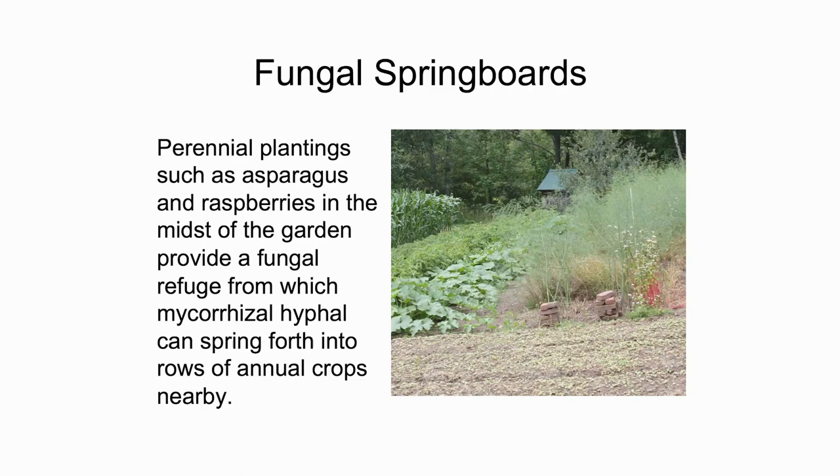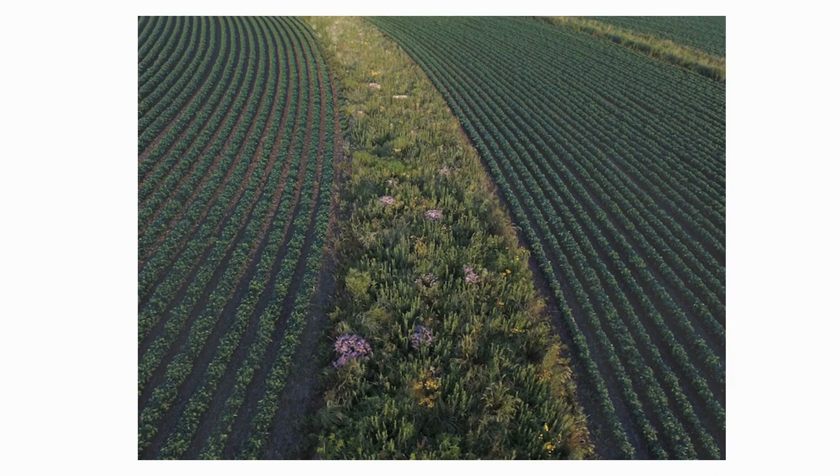Another thing I tie into my garden is this idea of fungal springboards. Here I'm talking about perennial plantings — be it strawberries, asparagus, a bed of raspberries, or even an apple tree nursery — that in the context of our family garden are there somewhat permanently. The fungi have a home, so even where I do something a little more disturbance-based in a shallow manner next to them, the fungi are going to reach out and be in place to colonize it.